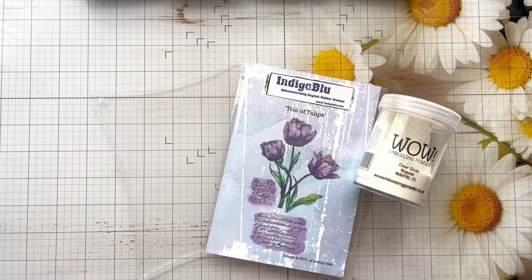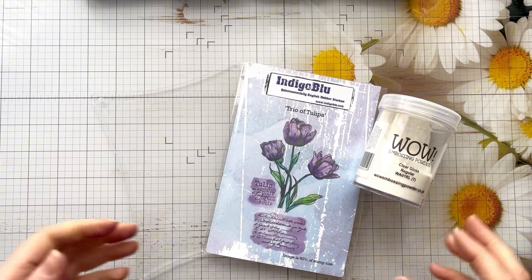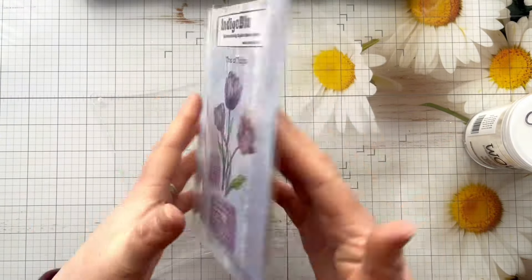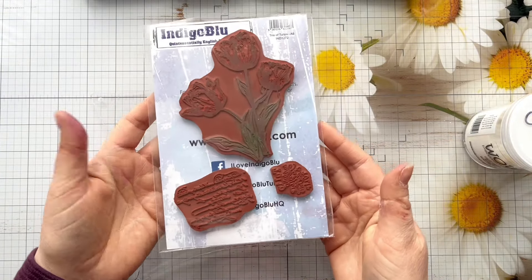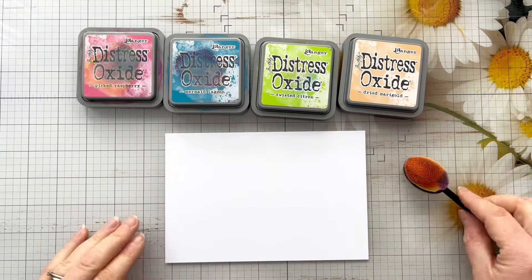Hi everyone, thank you so much for joining me today. In today's video we're going to be making a card using this gorgeous trio of tulips stamp from Indigo Blue. We're going to need clear embossing powder for this technique because we're going to be doing the Joseph's coat technique, and we're going to add a little twist to the end of it as well.